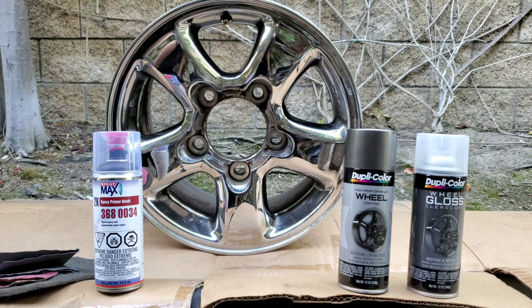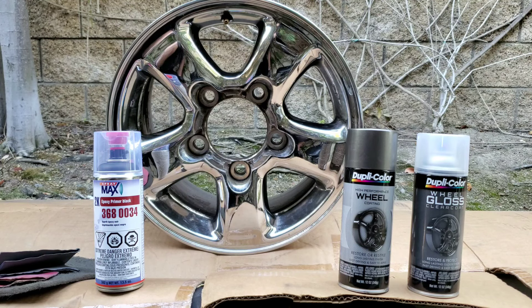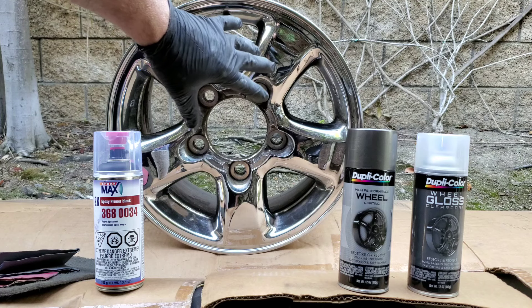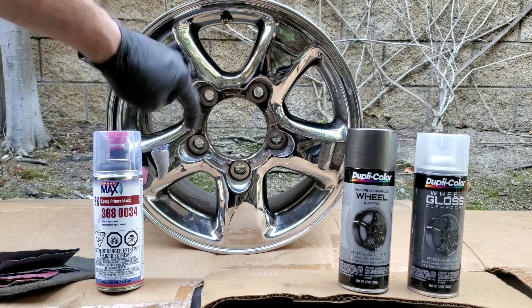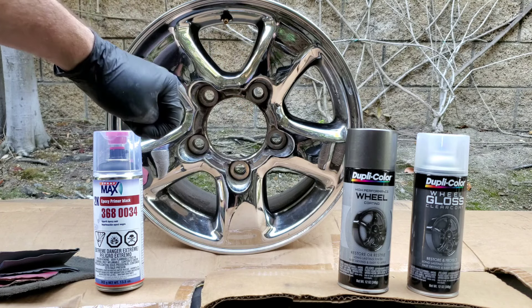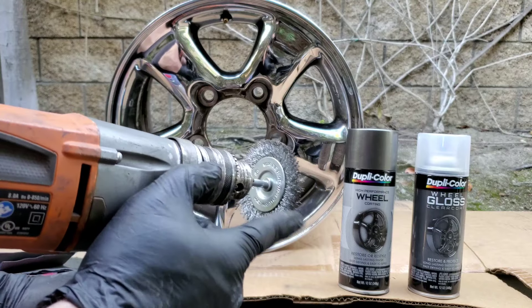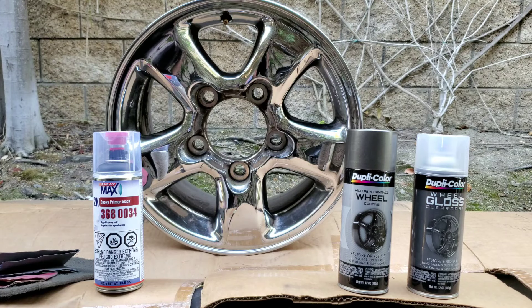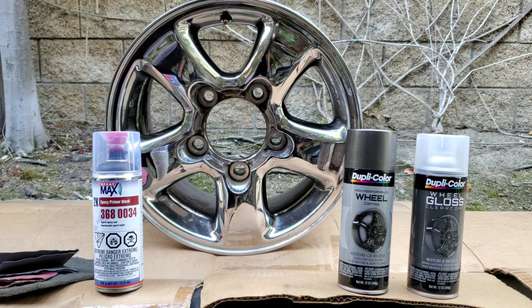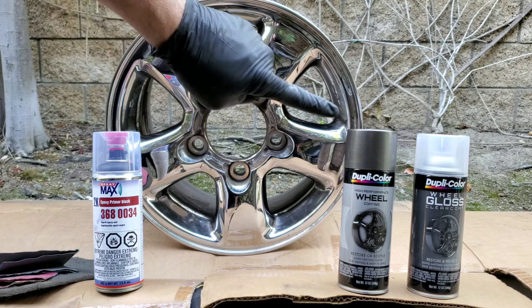In today's video we're going to paint a chromed wheel. You can't just paint on it and put it on your car — you've got to prep it properly. This wheel is in great shape, no rust, great condition. If you have one with rust around the edges or lug nut holes, check the link in my description where I show how to blast that rust off with a wire wheel. But once you're ready to paint, this is your video. We've got prep products on this side and paint on that side.